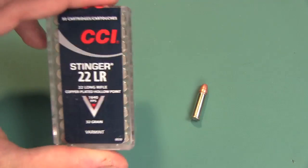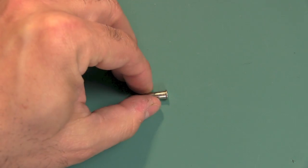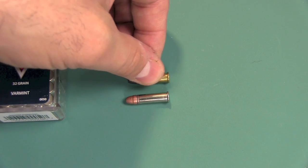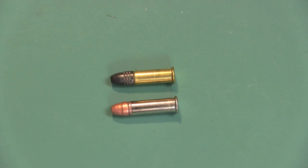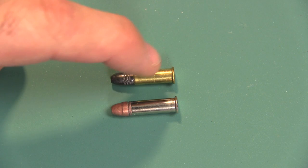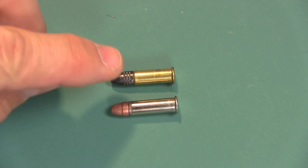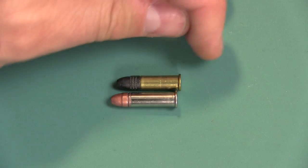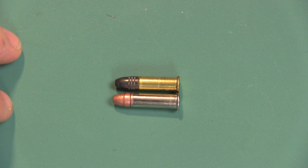The boxes these come in really stand out from everything else. The casing and the bullet itself also are very different than the standard. I'm going to go ahead and roll in a Blazer 22 long rifle right there just to do a comparison. You can see the differences — the regular 22 long rifle has a brass casing where this has a nickel-plated casing, and the casing is just a little bit longer. I'll squish these together so you can really see how the casing is a little bit longer.